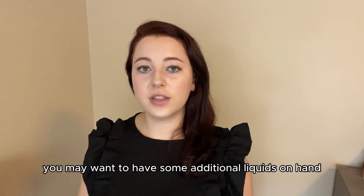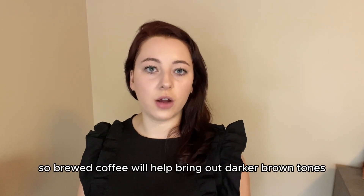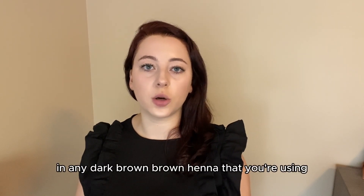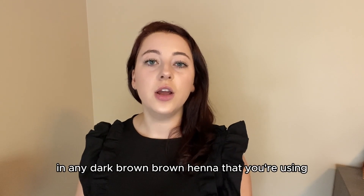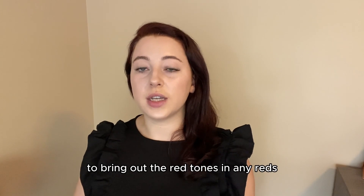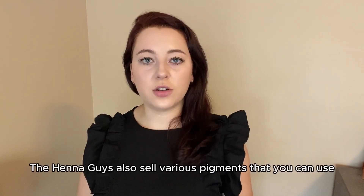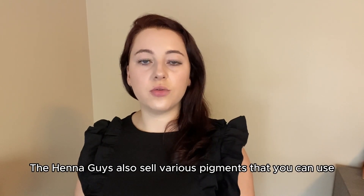You may also want to have some additional liquids on hand. Brewed coffee will help bring out darker brown tones in any dark brown hennas that you're using. You can also use apple cider vinegar to bring out the red tones in any reds, burgundies, or colors like that. The Henna Guys also sell various pigments that you can use to build the health of your hair.